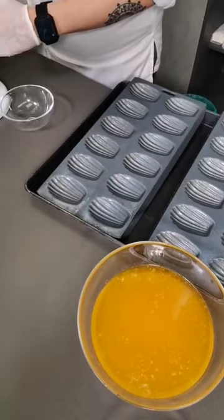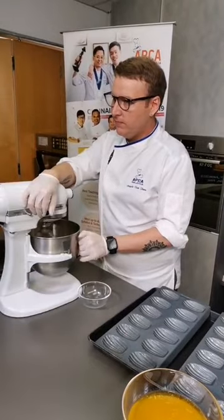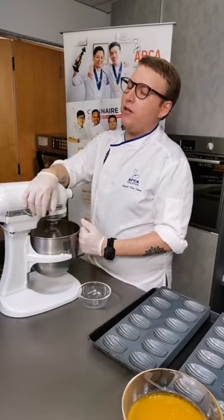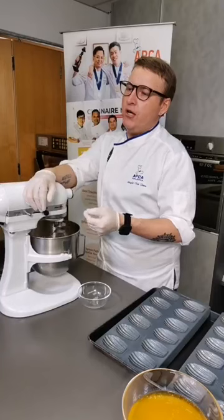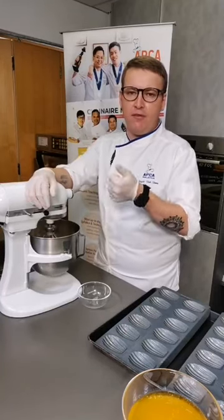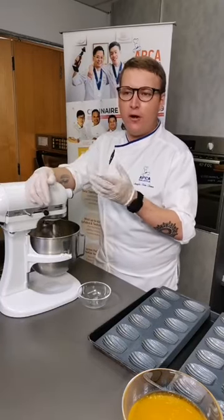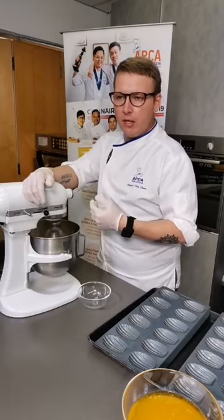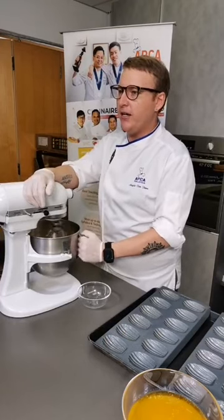Someone is asking: why use granulated sugar? Can't you use powdered sugar? Different sugars have different effects when baking. Powdered sugar is going to make it very sweet, and also the moisture absorption of different types of sugar is going to be different. If I replace it all with powdered sugar, one, it's going to be extremely sweet, and two, the water absorption is going to change because of the powdered versus granulated sugar.